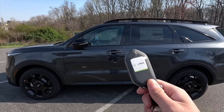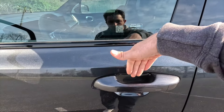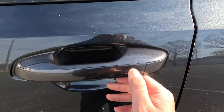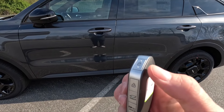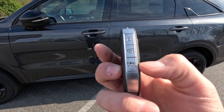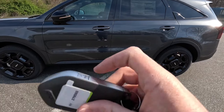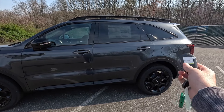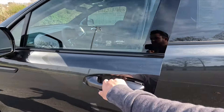Moving into the interior — as mentioned, you get keyless access, so just have your key fob in your pocket, walk up to the vehicle, put your hand behind the door handle and it will unlock. You can also lock it by running your finger across the rectangle on the handle. Here's the key fob — it has lock, unlock, power liftgate, panic, and remote start functions. To remote start, lock it first, then press and hold the remote start button and it will fire up.